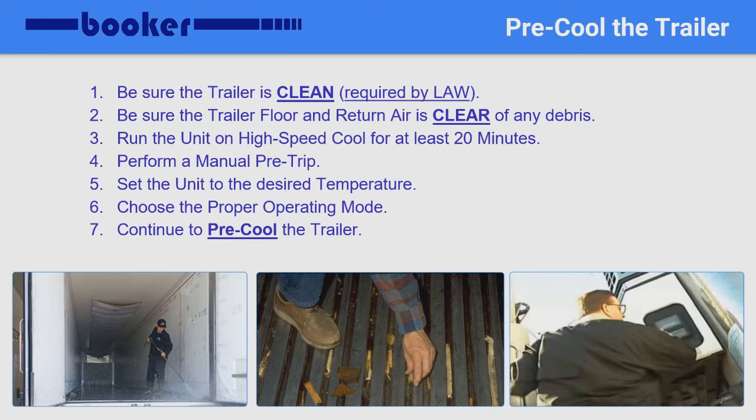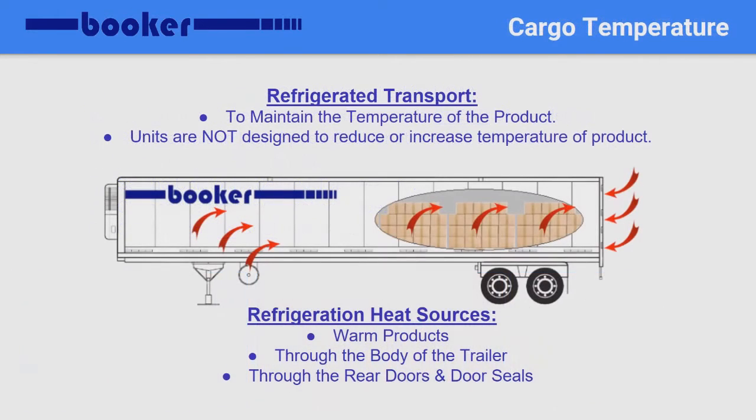Running such products on Cycle Sentry, also known as Stop Start, can result in hot spots and even top freezing. Refer to your dispatch instructions for additional temperature information or cycle settings. Pre-cooling the trailer removes any residual heat from the trailer's floor, walls, and ceiling before cargo is loaded, and increases the likelihood the desired temperature is maintained throughout the transit time.